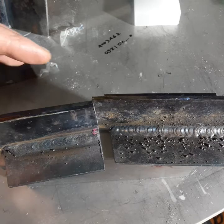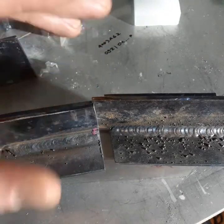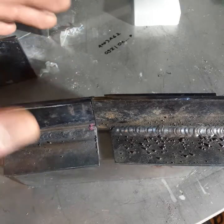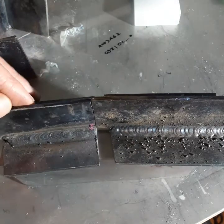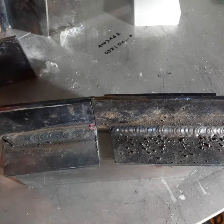Before I did this experiment I knew that 6013 didn't penetrate very deep and that it's pretty easy to get slag trapped in there. So my main question going in was how much porosity would there be when we cut open these welds. And in all the cuts I made there wasn't really any porosity. The profile of the bead is so thin that there's not really any room for pockets of slag to get in there, so on that front it's really good.